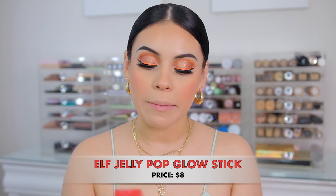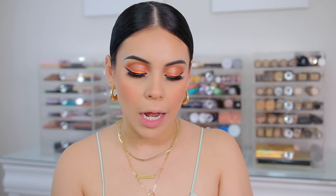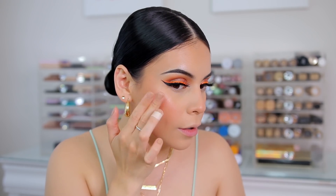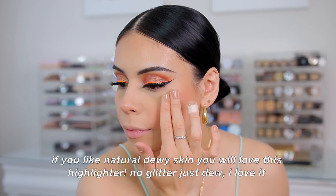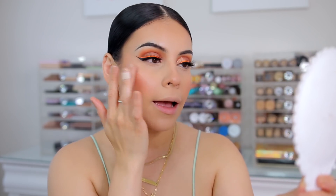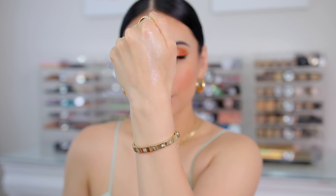For highlighter, I have this one from Elf — this is actually from their Jelly Pop collection, which they brought back for summertime. This is the Glow Stick in Melon Air — it's kind of like a cream highlighter. It smells really good, like Jolly Ranchers. I'm just going to use my fingers. It is very natural — it just gives you a little natural dew. Personally I like this; it's my kind of glow. It gives your cheeks a really natural dew, which I think is very pretty.